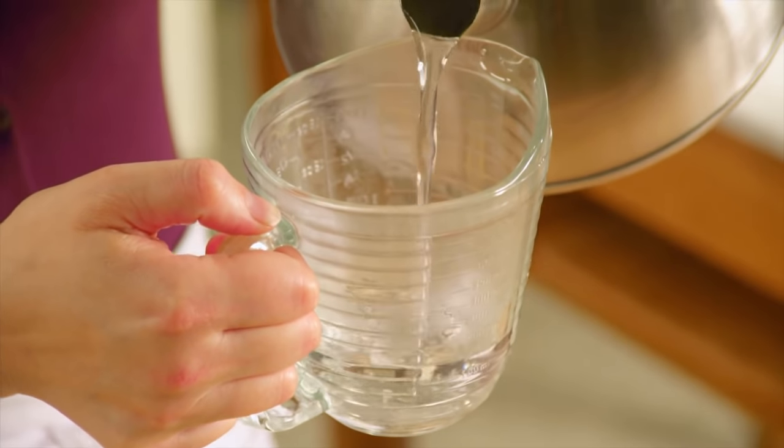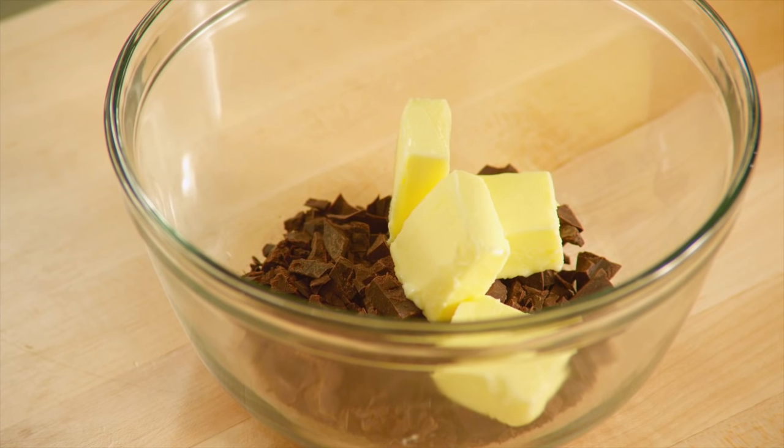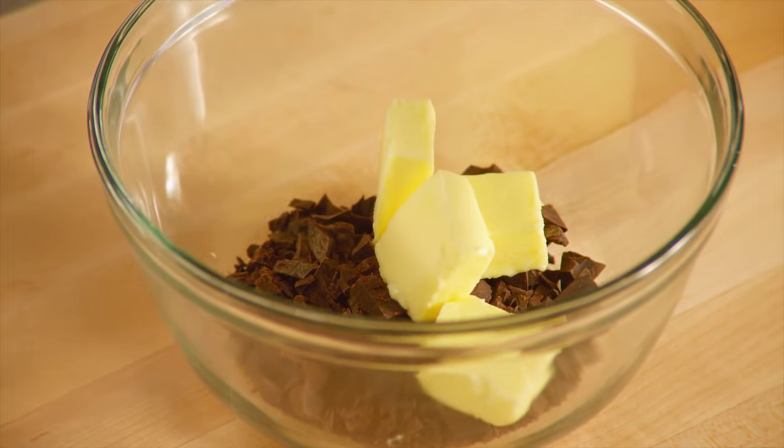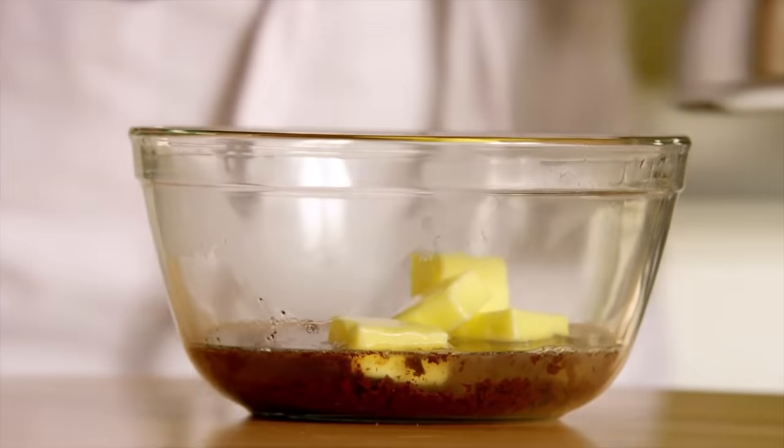Start with measuring half a cup of boiling water. I have here two ounces of unsweetened chocolate as well as a quarter cup of unsalted butter, and I'm going to pour the water over top to melt the chocolate and butter.